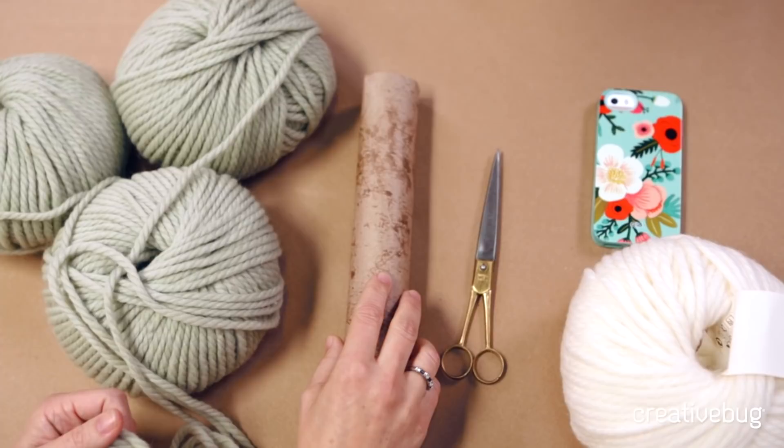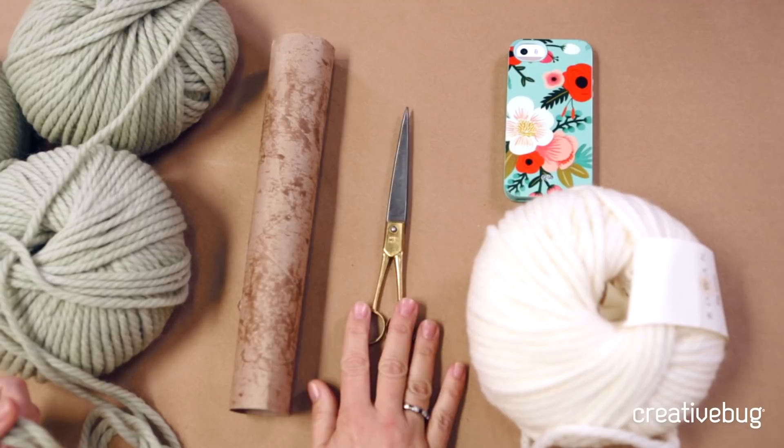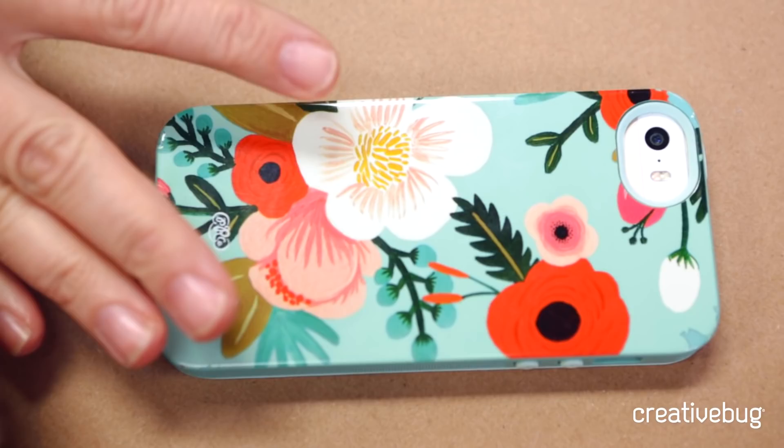You're also going to need a paper towel roll to hold the stitches in case you need to stop in the middle, and a pair of scissors for the very end. I'm going to show you a variation at the end that involves pom-poms. If you're going to do that, you'll need another skein of yarn at about 70 yards. I like to use my iPhone as a pom-pom maker, but you can also use a piece of cardboard that's about 3x4.